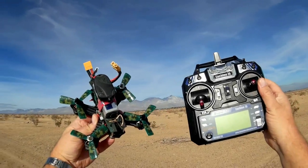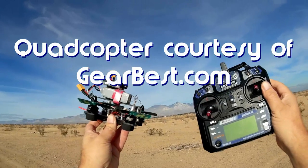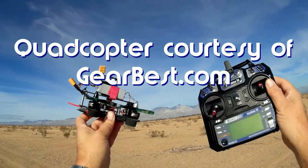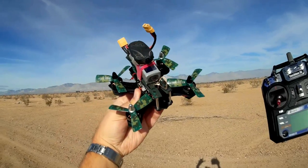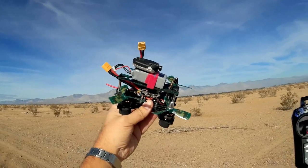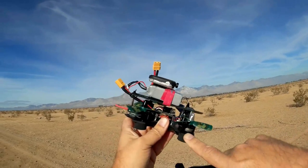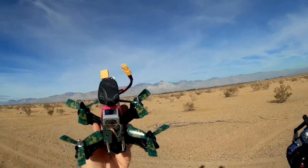Good morning, Quadcopter 101 here with another neat quadcopter for you today — this is the JJ Pro P130 Battler. Look at this little thing. It's actually a racer quadcopter, but it's smaller than, say, a X5C. Don't be fooled by that though — these powerful brushless motors are not X5C motors and they can ding you up.